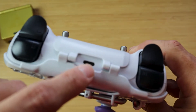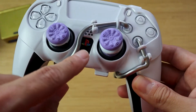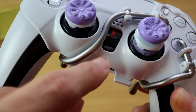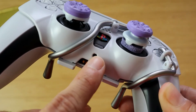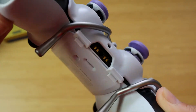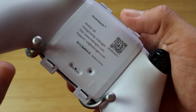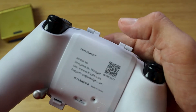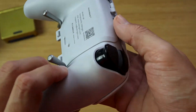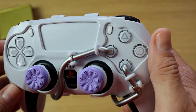On top you have the cutout for the USB Type-C. You also have a cutout for the PlayStation logo, as well as the speaker grill and the microphone. There's a cutout for another mic down here that the controller has, the headphone jack port, and another cutout for the microphone and the reset button. So as you can see, it's got all the cutouts and you can reach all the buttons perfectly.